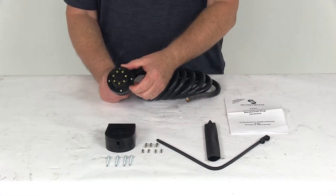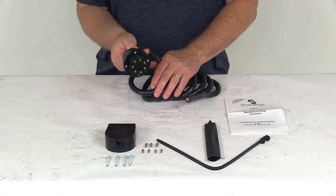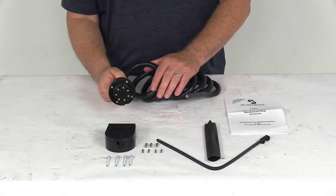It has a thumb notch on the plug — you can see the notch here — which allows for easy alignment. You put this to the plug, turn it, and twist it until the tabs line up, and the connector will snap right into place.